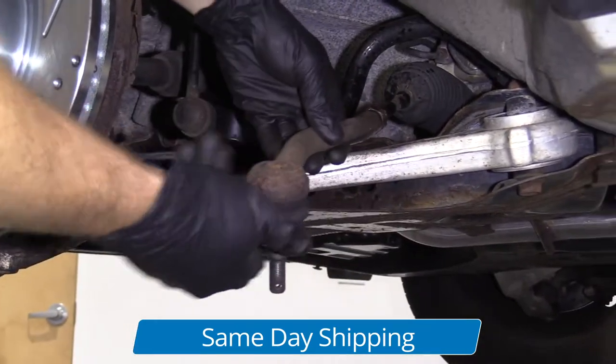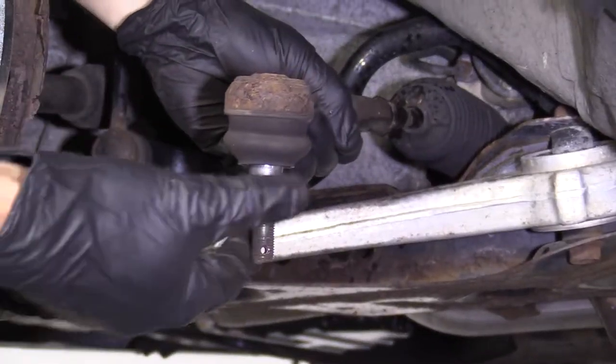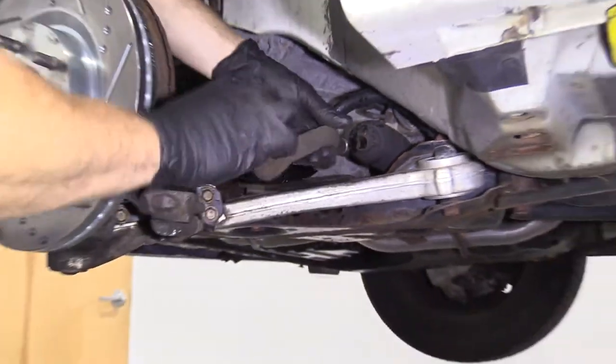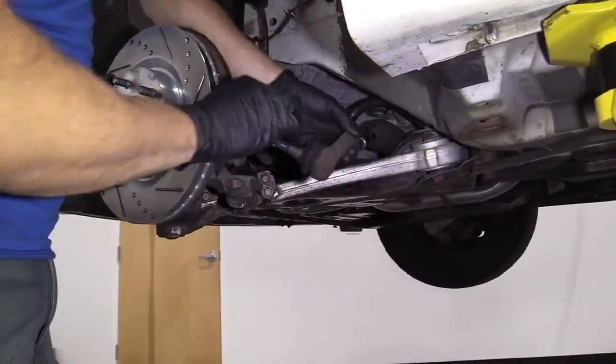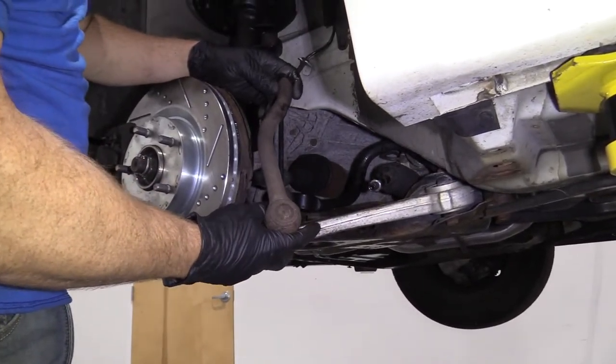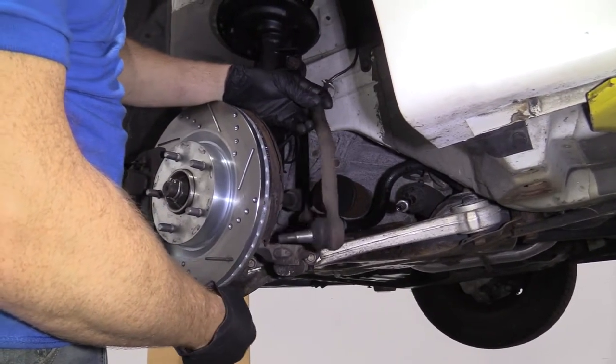We'll take off this outer tie rod end. It's a good idea to count how many times it comes around — so it started facing down: one, two, and so on. 17 turns. Take mental note of that, or you can write it down if you don't have a very good memory.